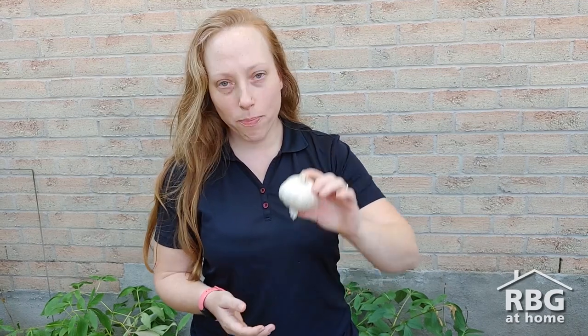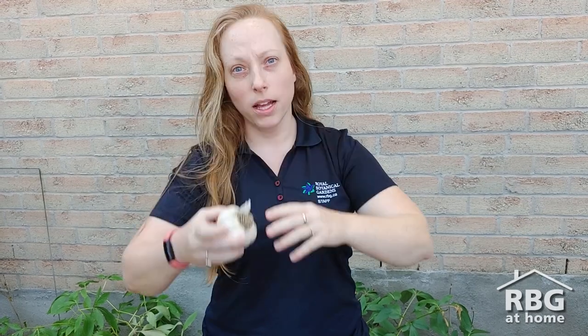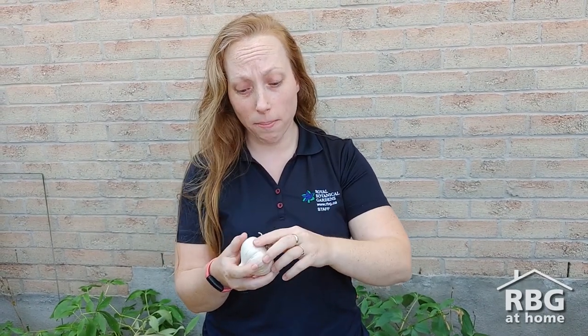I've got a big head of garlic that has been dried out and you can see it's got this root plate on it. To get it ready for planting, what I need to do is break this head up and break off the root plate so that the cloves are ready to plant. I broke up that head of garlic and now I have all of these cloves, which are perfect seed cloves to plant.